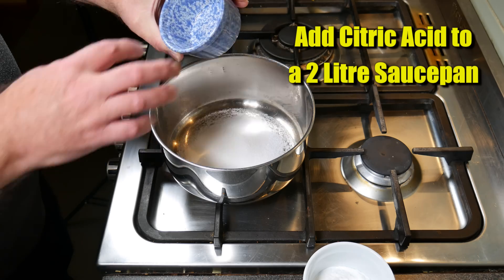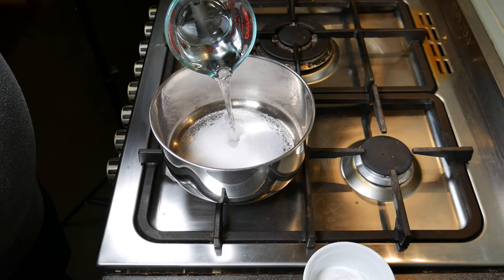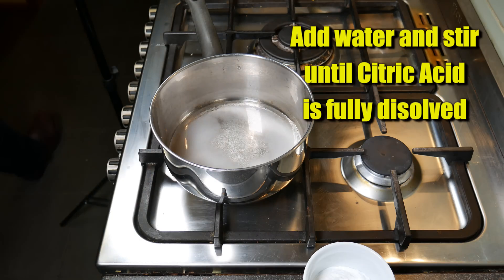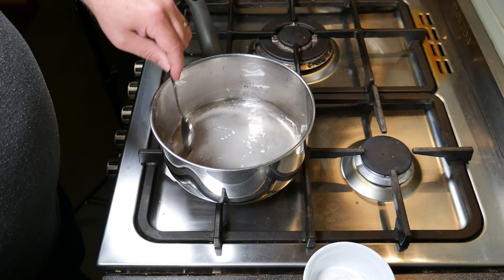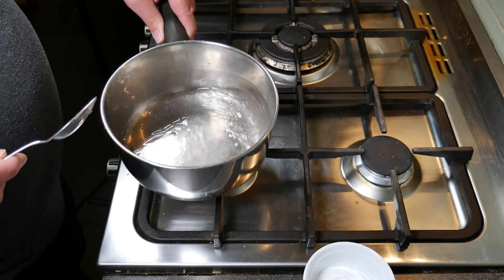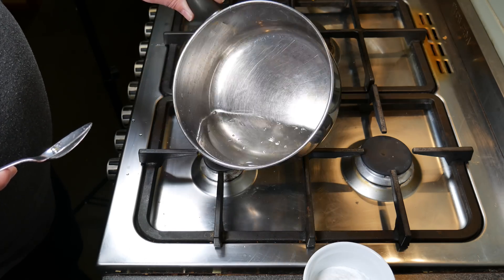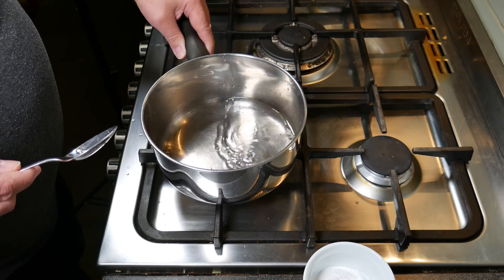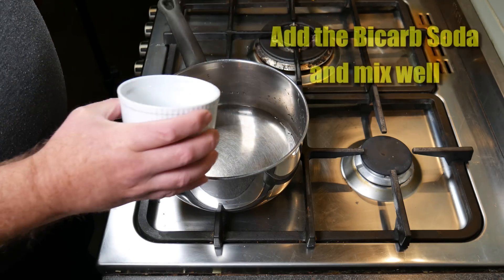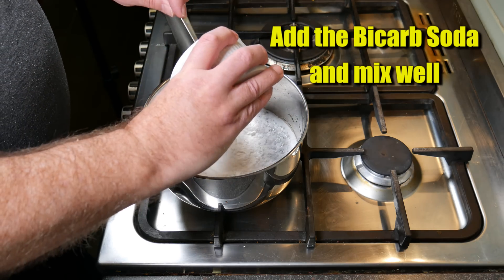We put our Citric Acid into a saucepan — this is a 2-litre saucepan. We add in our water, 125 millilitres or 125 grams, which is exactly the same. We give that a good stir to make sure that the Citric Acid is fully dissolved in the water, so you can't see any of the crystals remaining behind.